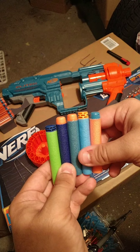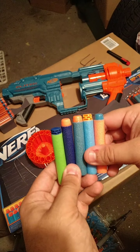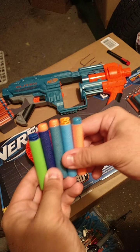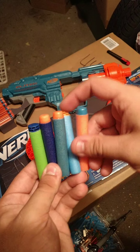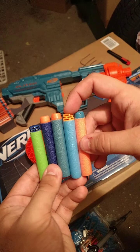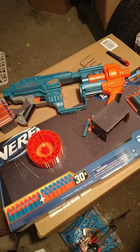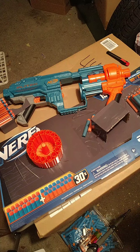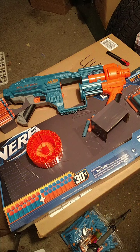The Elite 2.0 dart matches up with the orange on the blaster — it's a bit darker orange compared to normal Elite. We're going to start things off firing with the Elite 2.0 darts. I don't have enough 1.0 darts, but I will be testing with other things throughout the video.